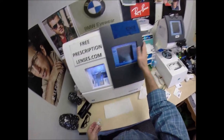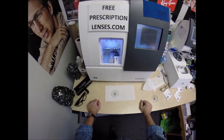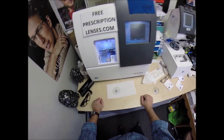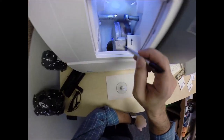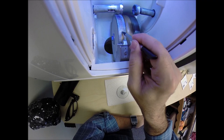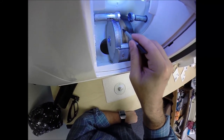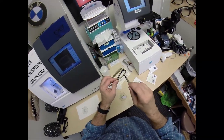This is the edger. This is what costs $40,000 and weighs 200 pounds. The cutting wheel is a diamond-crusted wheel that grinds away your lens material until it's the final size. This wheel in the center puts the V-shaped bevel onto the lens so it stays inside the bevel of the frame.